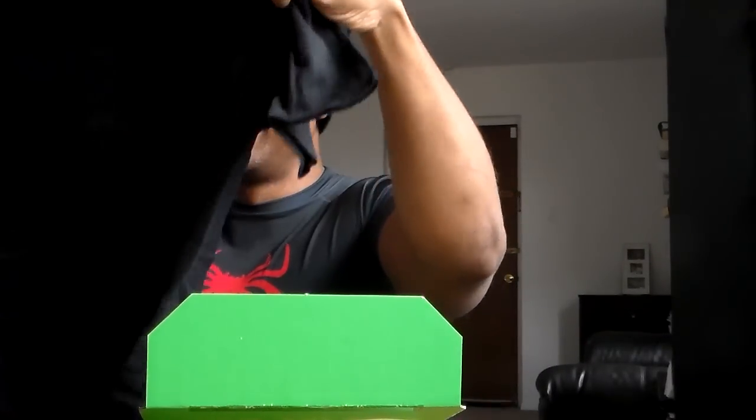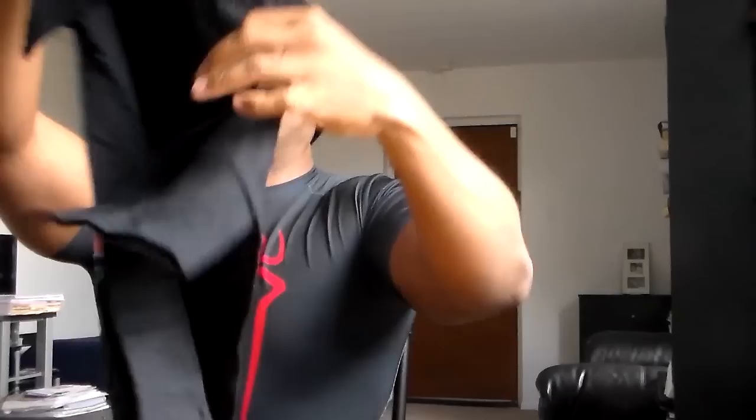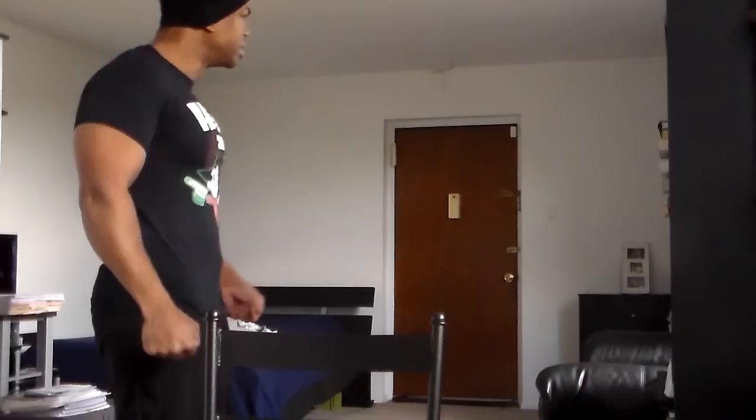First we have a t-shirt. Look at this — it's a Joker t-shirt! Look what it says: 'Ha ha ha, share a joke.' Team Villain — look at that! A lot of y'all say I'd play a good villain. As a matter of fact, I'm gonna put this on right now. It's a little tight but I like it. How's it look? Do I look like a super villain? Yes! So I got my Joker shirt on — let's see what else is in the one-up box.